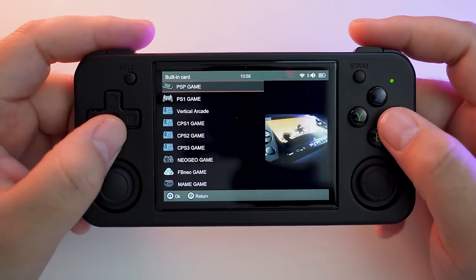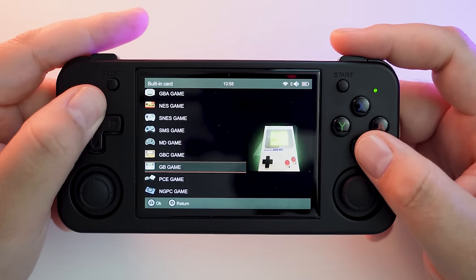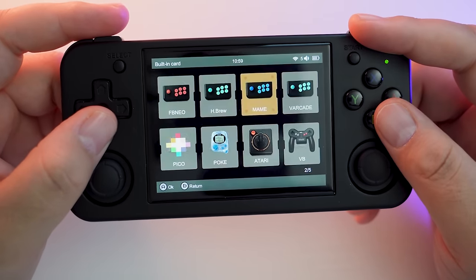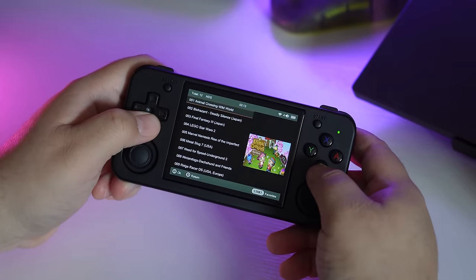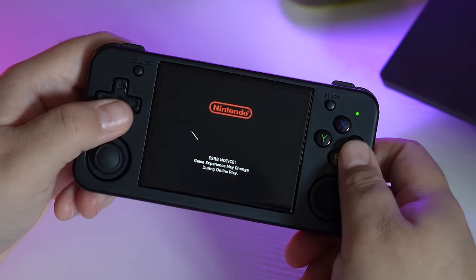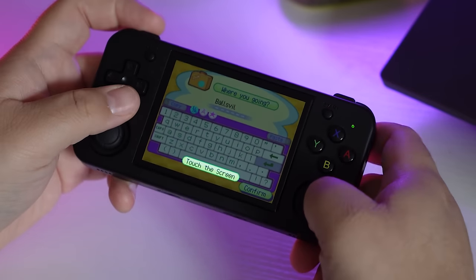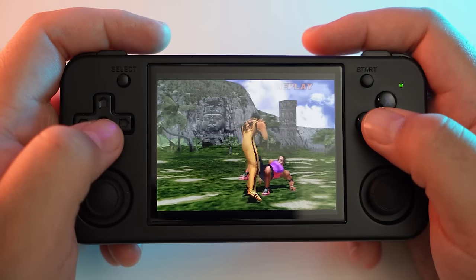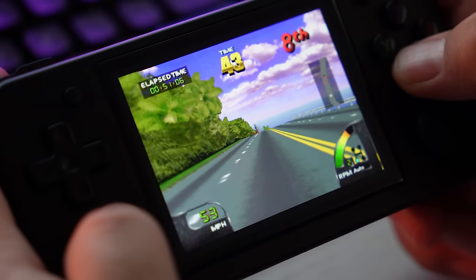Specs and features are basically identical to the RG35XX Plus — same Bluetooth, same Wi-Fi, same processor, GPU, and screen — just in a different form factor with added thumbsticks. From the home screen you have two ways to access games: the Games Room menu, which has a selection of consoles but not every supported system, and the RA Game menu — RA short for RetroArch — where you'll find systems like Dreamcast, N64, and Nintendo DS. This thing runs 16-bit and 8-bit games very well, even up to PS1, Super Nintendo, NES, and Game Boy.